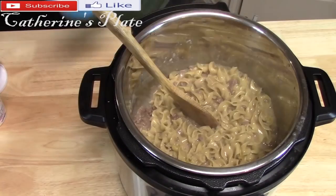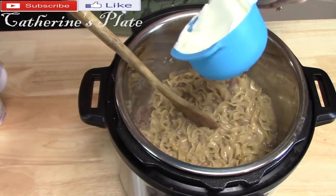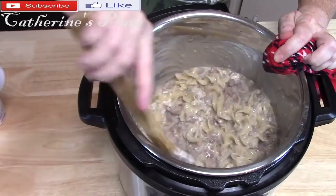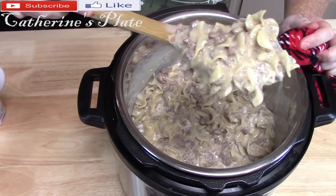Add one cup of sour cream, mix it all up, give it a good stir, and garnish with some parsley. Doesn't that look delicious?